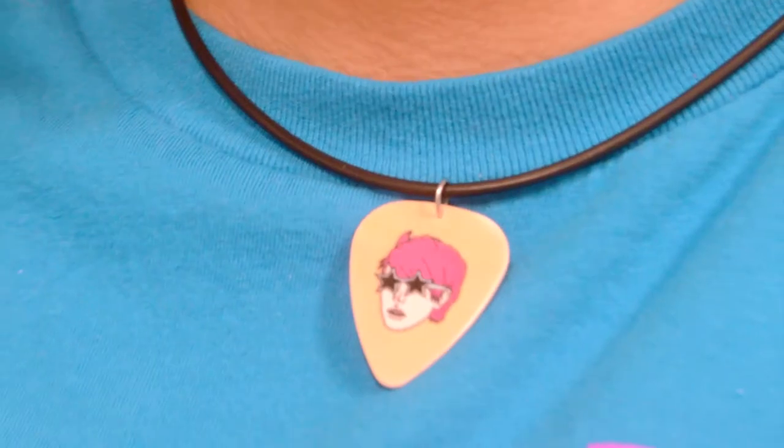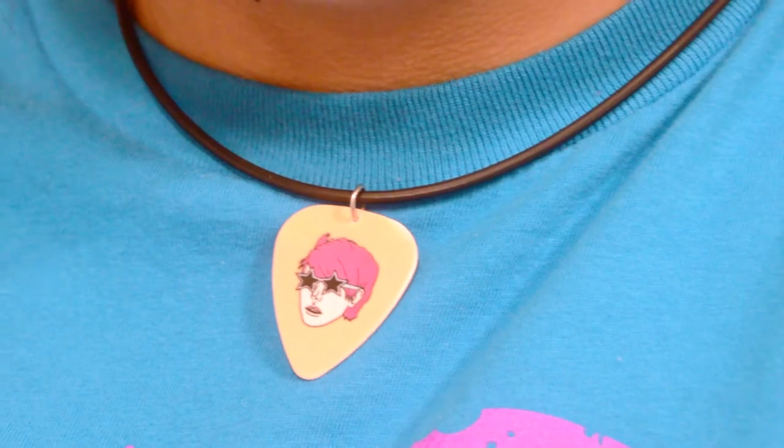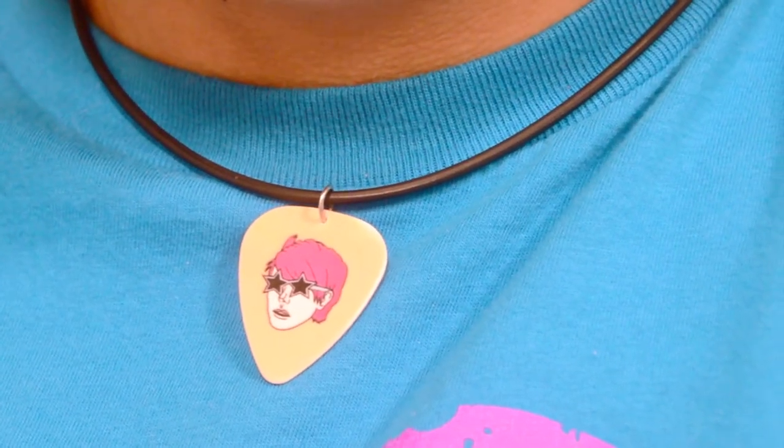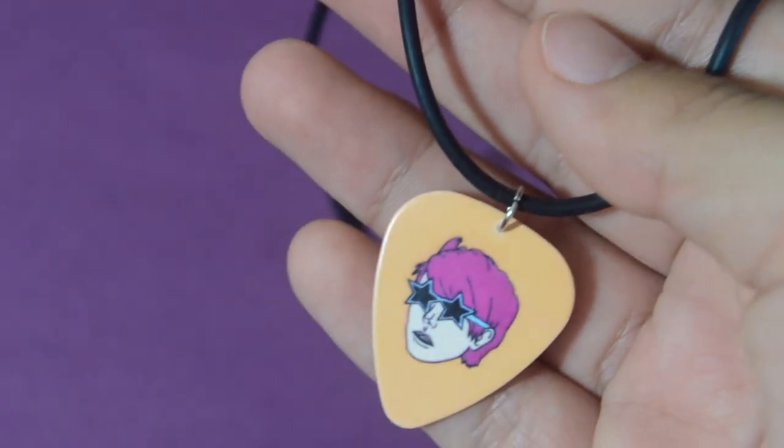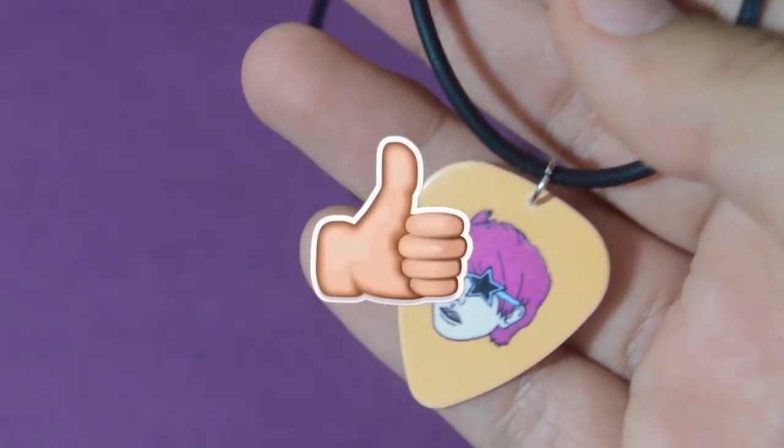your jump ring, and then you're all done. That's pretty much it for today's video — it's super simple but I thought it would be a helpful video to show y'all if you wanted to learn how to make your own guitar pick necklace. If you enjoyed this video, be sure to give this video a big thumbs up,